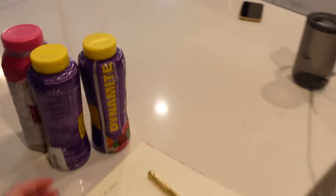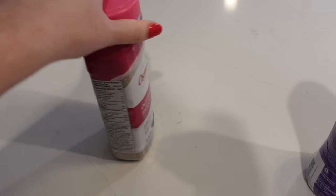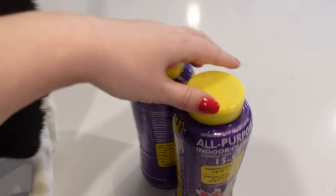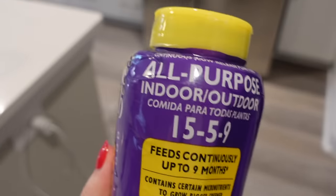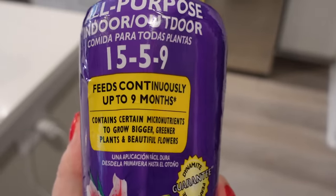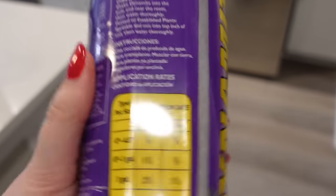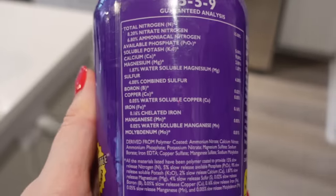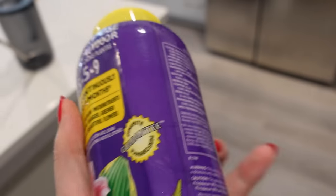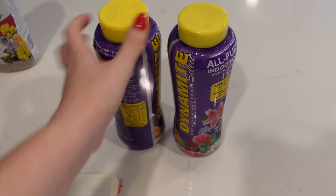Let me show you the new fertilizer. This is Osmocote Plus — what I've been using. And this is the new fertilizer: it's called Dynamite Select. It has an NPK of 15-5-9 and it feeds up to nine months. It has a better NPK than Osmocote and it actually has calcium in it, which Osmocote Plus does not. So I think overall this is going to be a better feed for my plants.